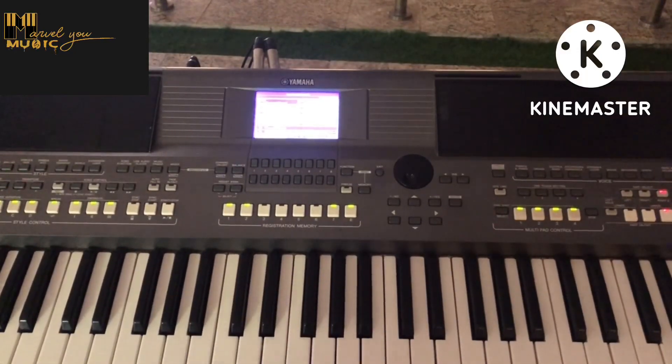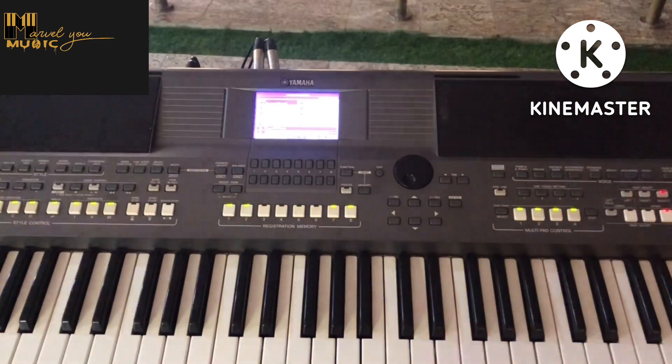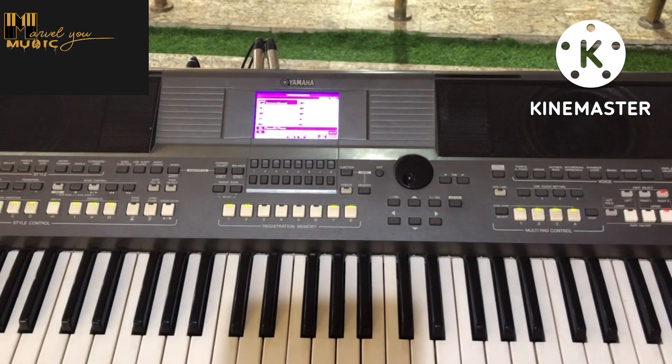Hello guys and welcome back to the channel. Today we're going to be treating something that is actually fun and exciting — we're going to be talking about skills, specifically the blues scale. I want to share an idea with you that's going to ease the way you approach the blues scale and the way you play it on other keys.